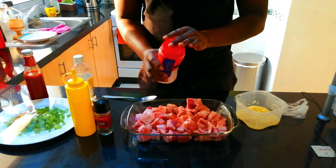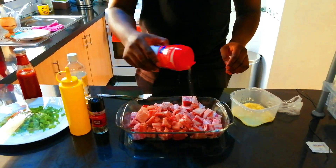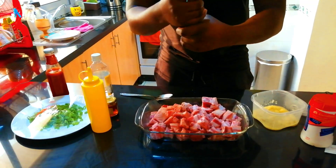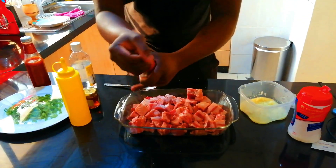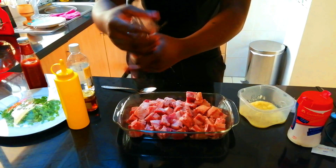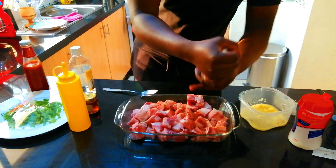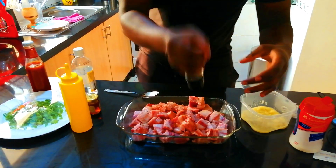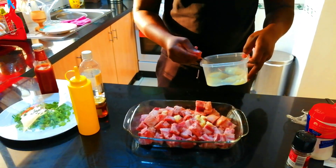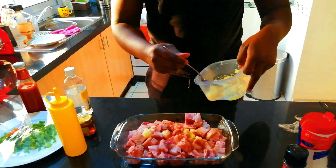Put some salt — just sprinkle some nice salt. Take your black peppercorn and just crush some black pepper. I put black pepper in almost everything. Just be generous with the black pepper. Then we're going to put some garlic and ginger paste. Don't use all of it because we're going to use some on the pan when we're cooking it. So just use some garlic ginger paste.